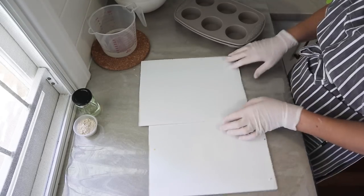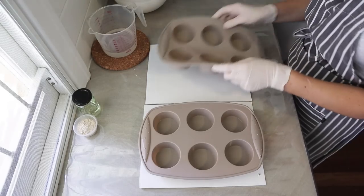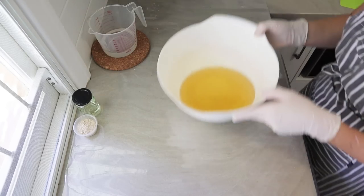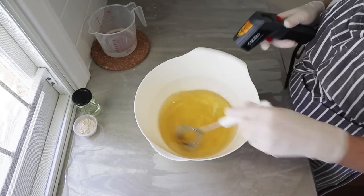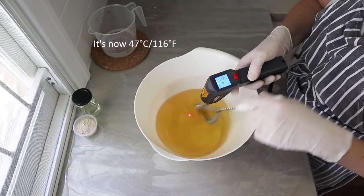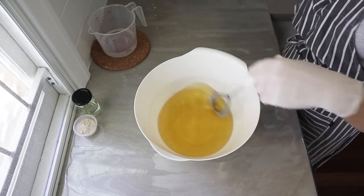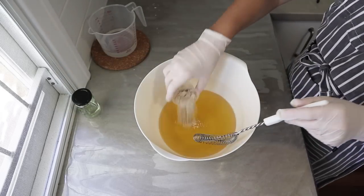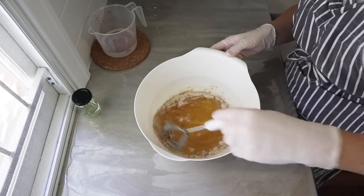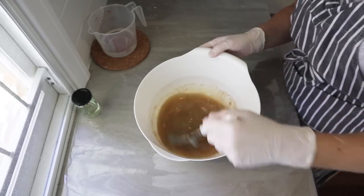I get my molds ready at this point because this soap sets up pretty fast — you want everything ready before you start, as sometimes it moves faster than expected depending on temperature. The fats are now at about 47°C (116°F), which is great. I could wait until it got a little cooler, but by the time I mix the clay in and get ready it will have come down to about 45°C — a good temperature, because that's the melting point of the soy wax. You wouldn't want to let it get much cooler than that.